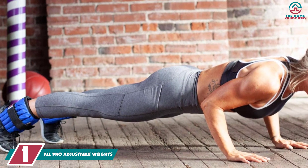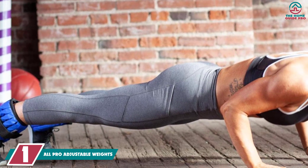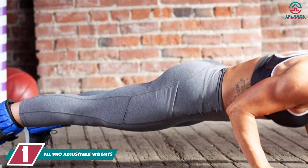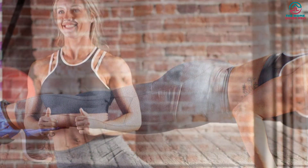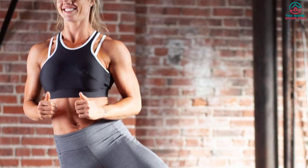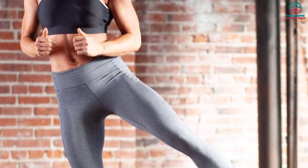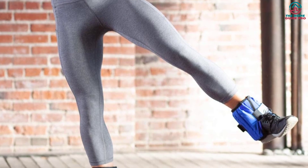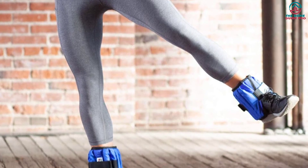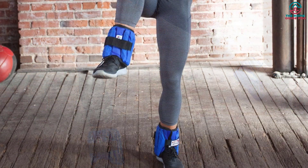The ALL PRO Adjustable Ankle Weights are one of the most reliable options for people who love extended workout sessions. They come with a cushioned flap that protects your ankles and enhances resistance. Like the previous one, it allows you to adjust the weights by half a pound, so you can choose the intensity of the workout yourself. It includes solid iron weights that provide even balance in both ankles, and is made of soft, durable fabric with padded construction that protects your skin from both sides.